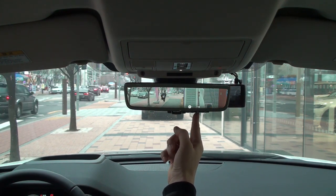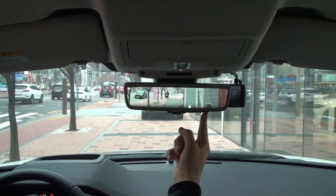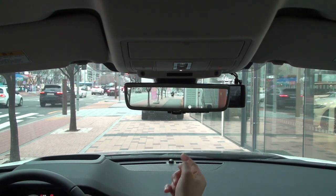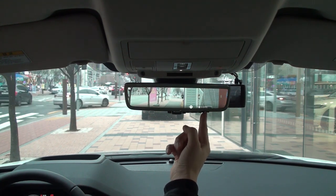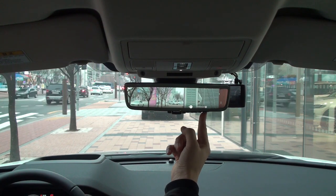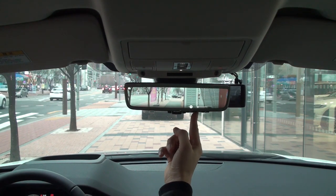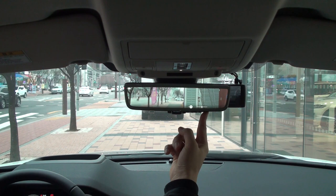You can adjust the brightness in four levels by pressing the two buttons on the right. You can press the button once or adjust it by pressing and holding it. If you press the settings button again during brightness adjustment, it will change to the position setting. You can press the two buttons on the right side to move the camera up or down. Positioning is possible up to eight levels.